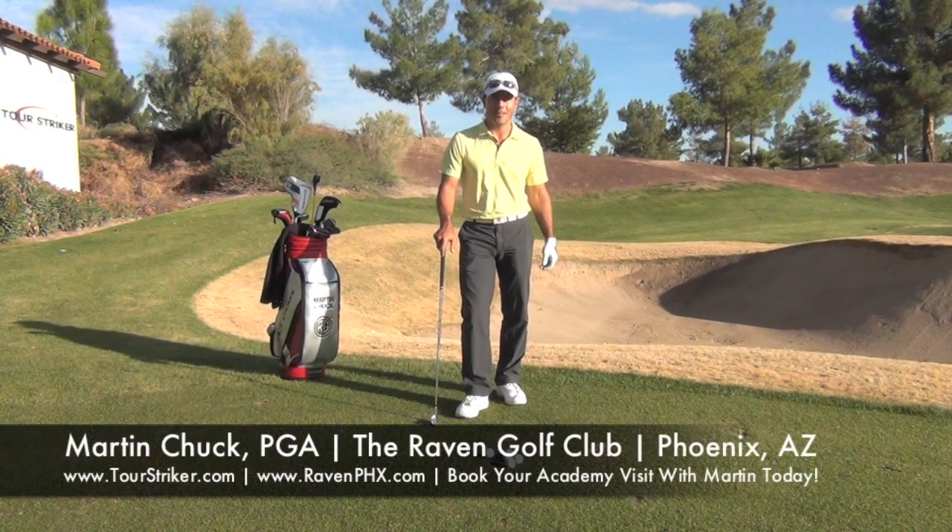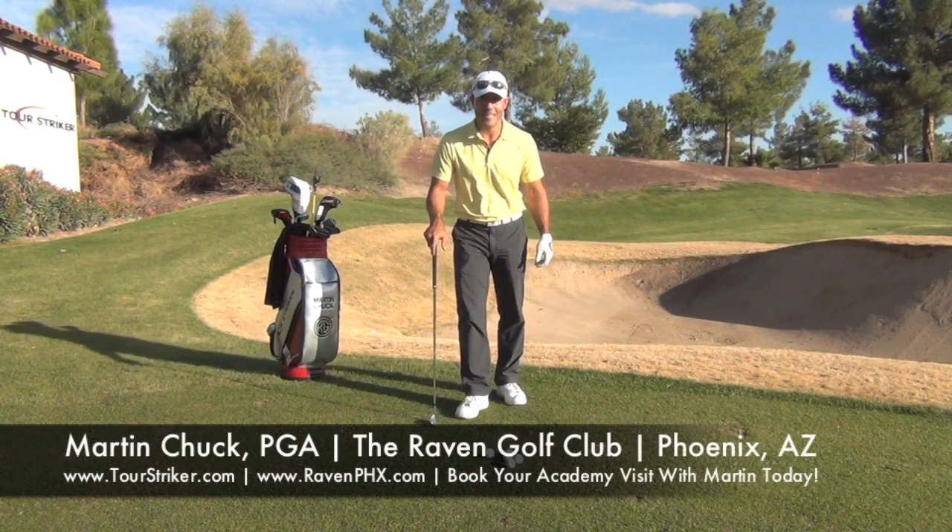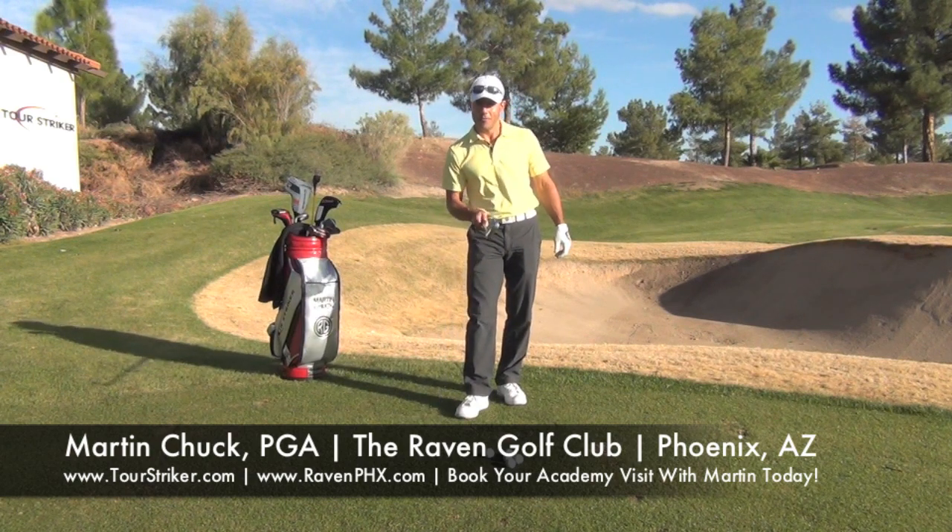Hello Revolution Golfers, this is Martin Chuck. I'm at the beautiful Raven Golf Club Phoenix. And today I want to talk to you about footwork.